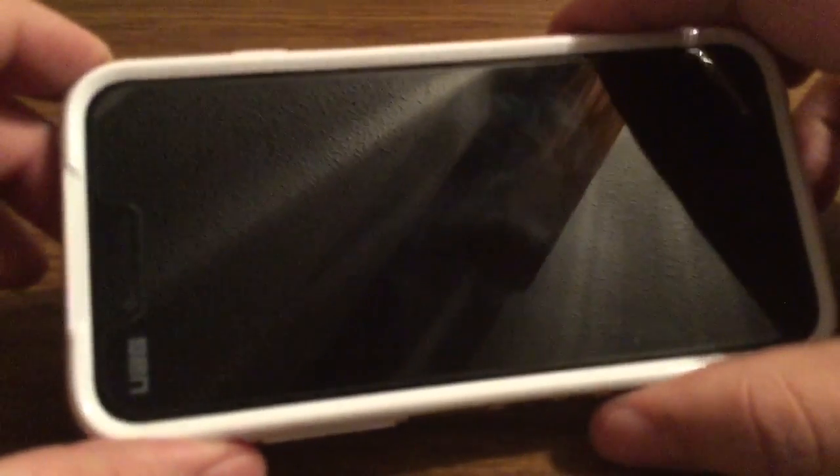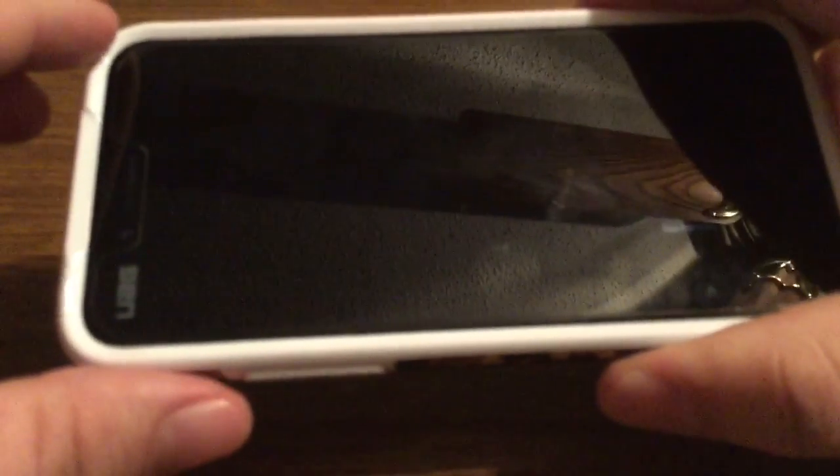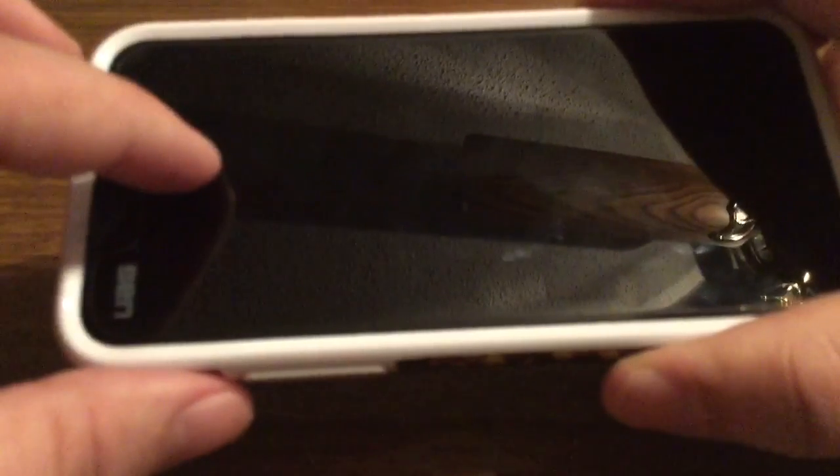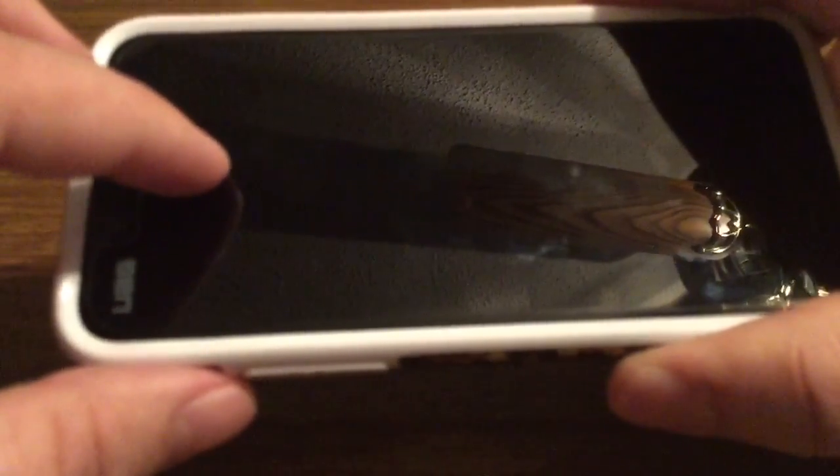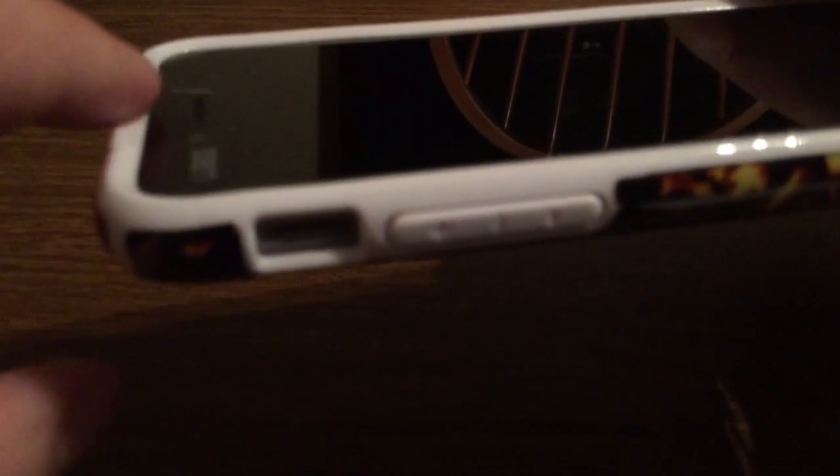Now I am noticing right off the bat, it is very form fitting. So if you are going to use a screen protector on the front, whether it be a plastic screen protector or a tempered glass screen protector, just make sure it only covers the glass and doesn't extend to the outside. Because if you look at the top, you will see you have a lay-on-the-table design, but it does come up over the lip, so it could interfere with some screen protectors.